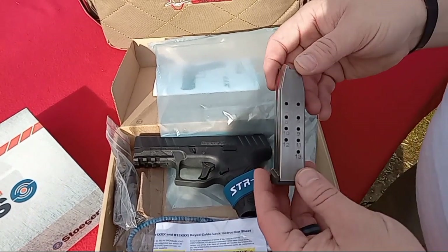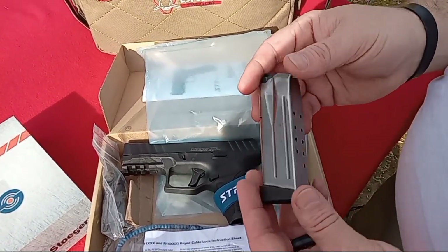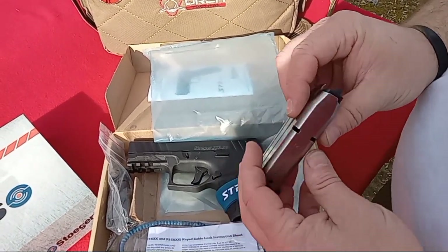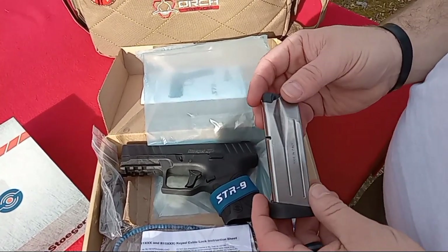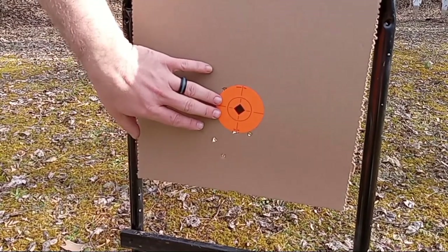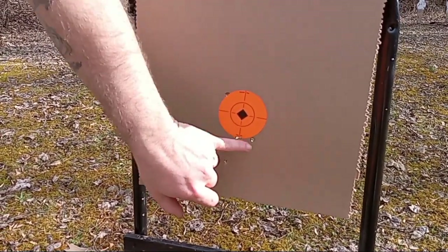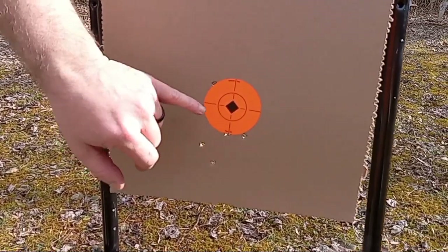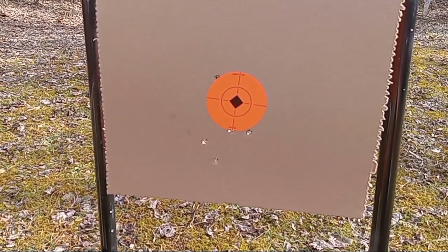Included you get the steel 13-round magazine with the compact — made really well, clearly marked. I always like a steel mag. We've got a target set up here — just to make you aware, the backboard has been hit a few times, but the orange is clean, so let's see what we can do with the STR9.